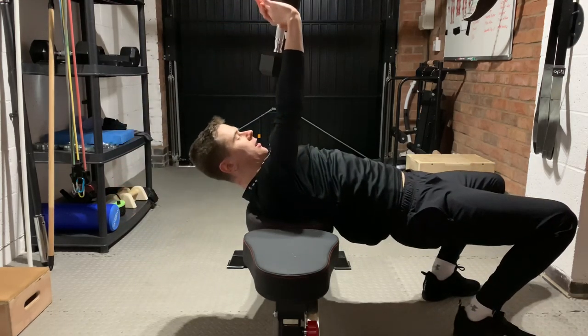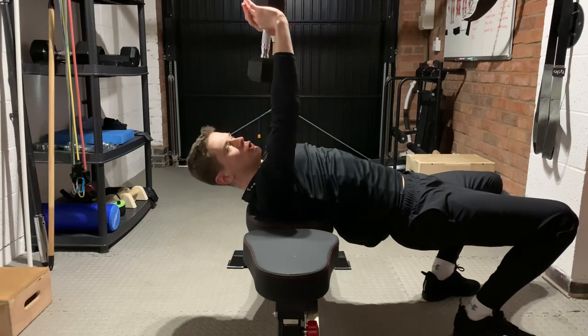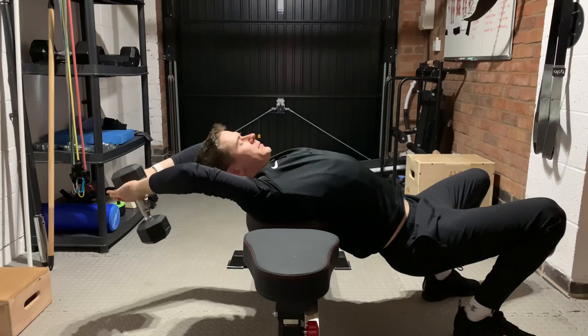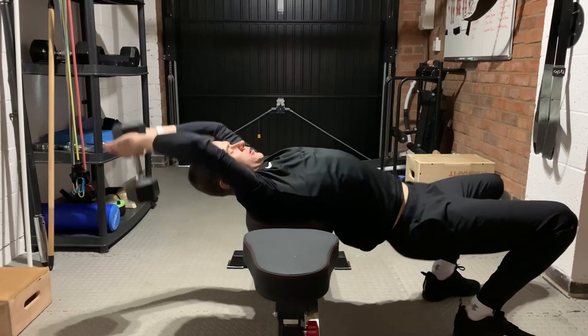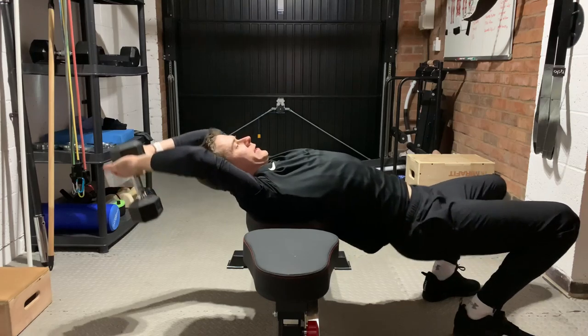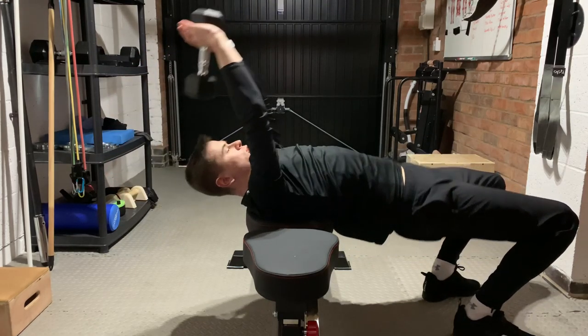Start at the top and as you bring the weight behind you, drop your hips to create a bigger arch in your back, and push back up by pulling through your hands and pushing through your hips.